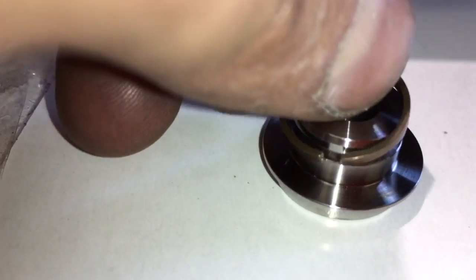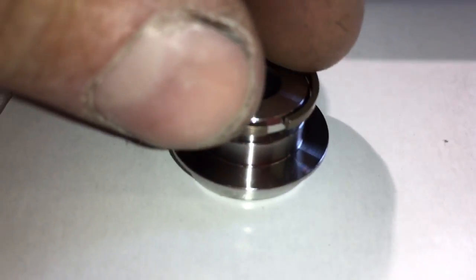Press the open end of the front seal over the collar. This will help prevent bending the seal when you install it.